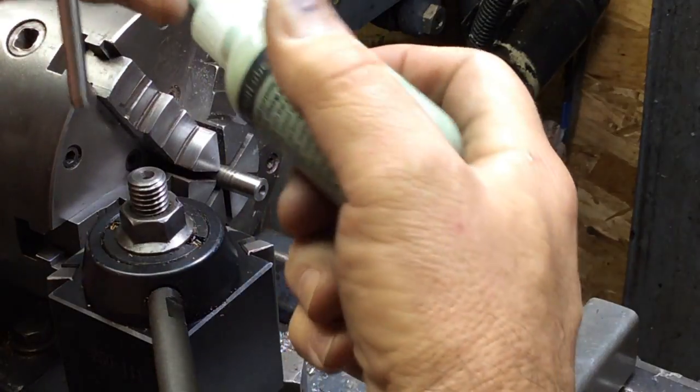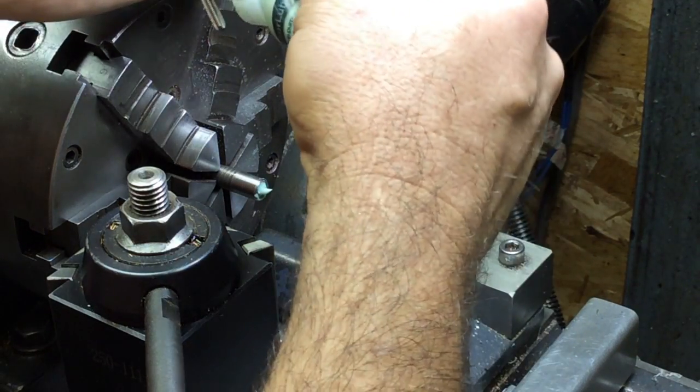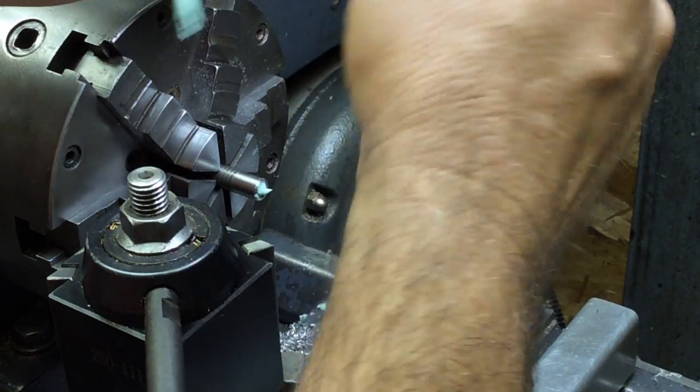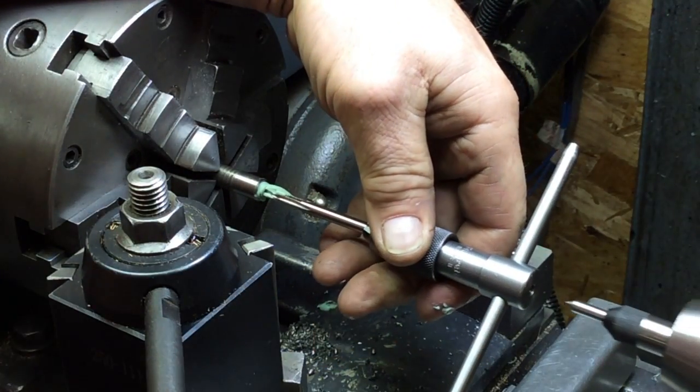All right, I got a spring center in, a bunch of anchor lube in there, brand new tap — let's hope we don't break it.